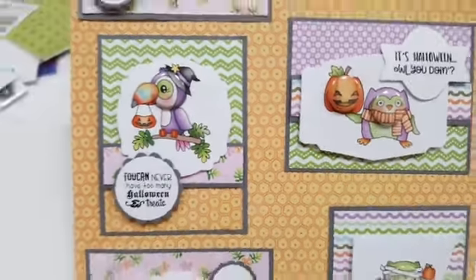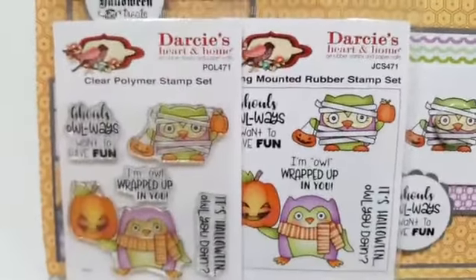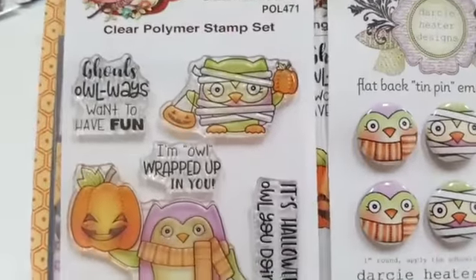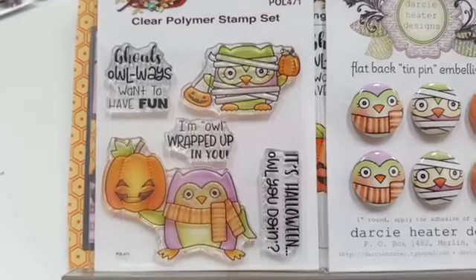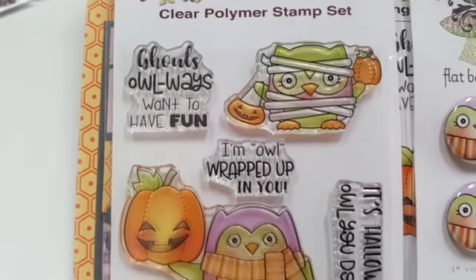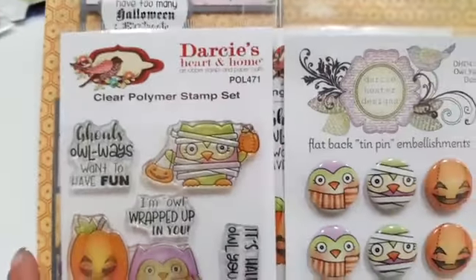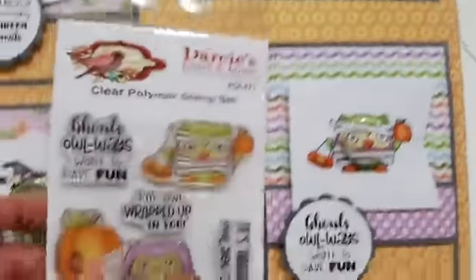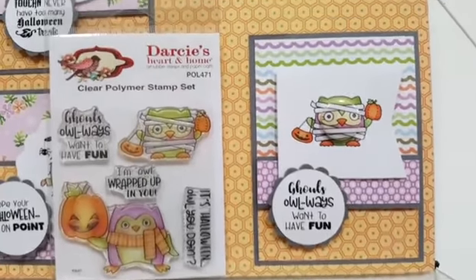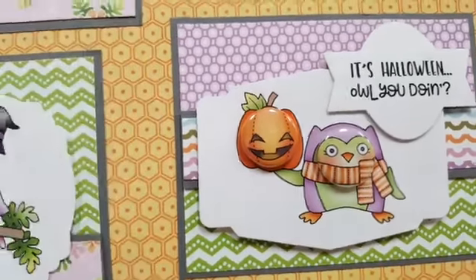There's one more stamp set — the clear stamp, the rubber stamp, and the pins. You get three little different pins. The stamp set is called Owl You Doing. 'Ghouls always want to have fun.' 'I'm owl wrapped up in you.' 'It's Halloween — owl you doing.' She's got fun puns on here. The sample shows a little zombie owl right here, and then the other owl card: 'It's Halloween — how are you doing.'